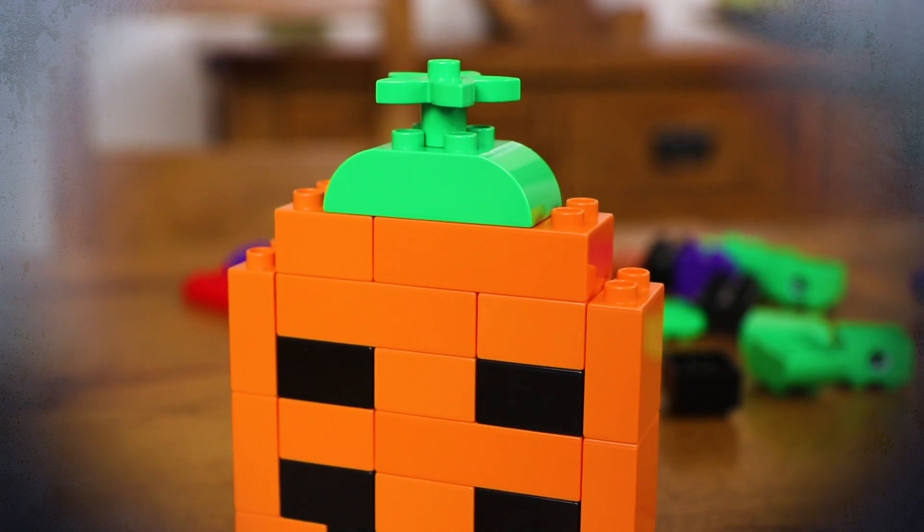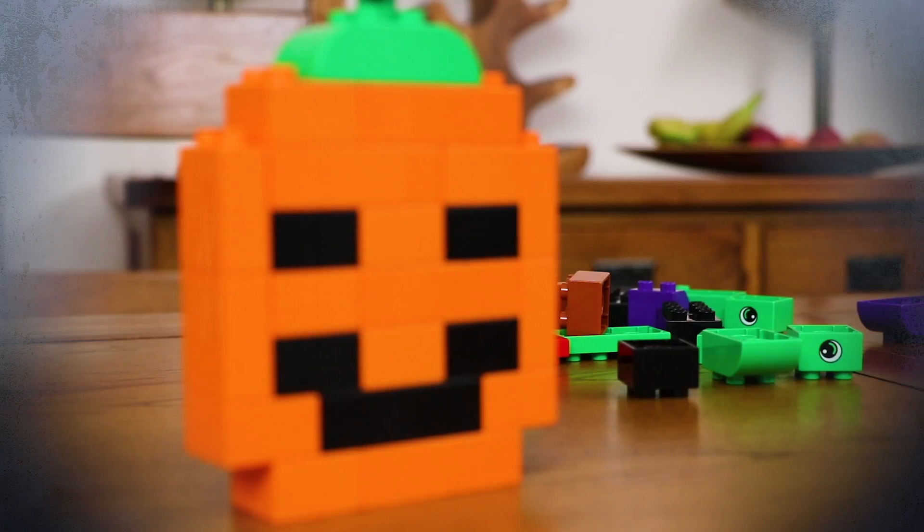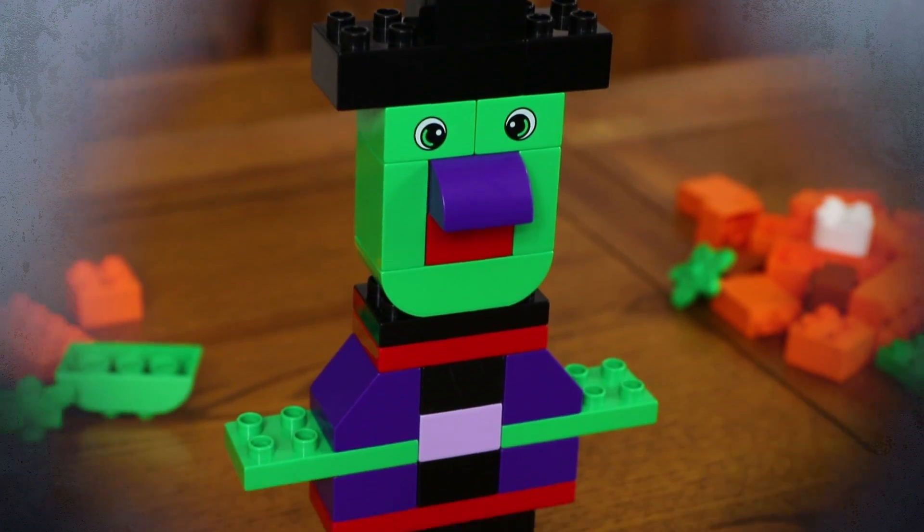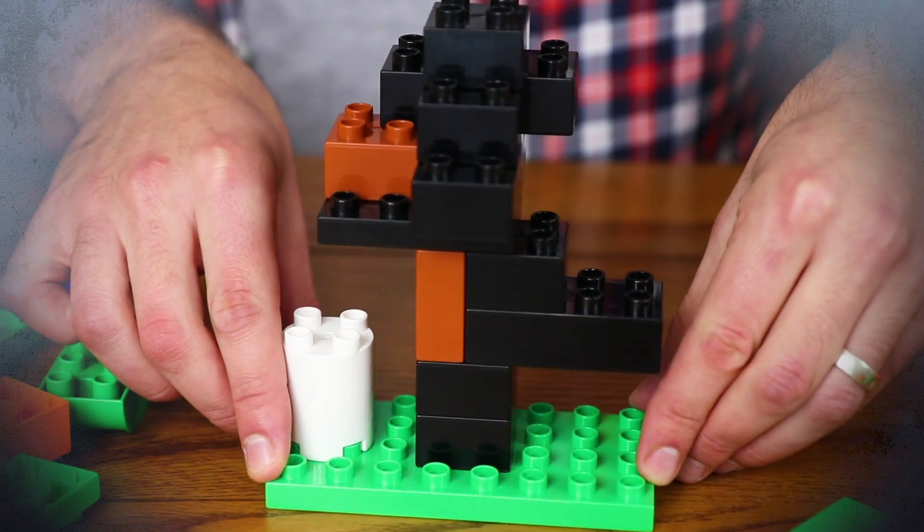Hey guys, it's Warren here and welcome back to the Lego Family Channel. If you've left it a bit late getting your Halloween decorations, then fear not, because there's loads of creative things you can make using Duplo bricks, like this traditional jack-o'-lantern pumpkin, this scary witch, or this spooky tree you'd find outside a haunted house. So, without further ado, let's make some scary Halloween decorations.